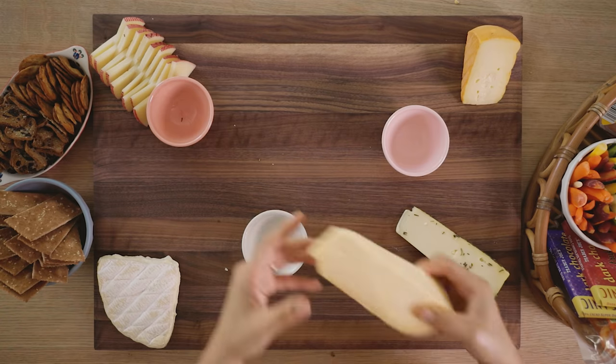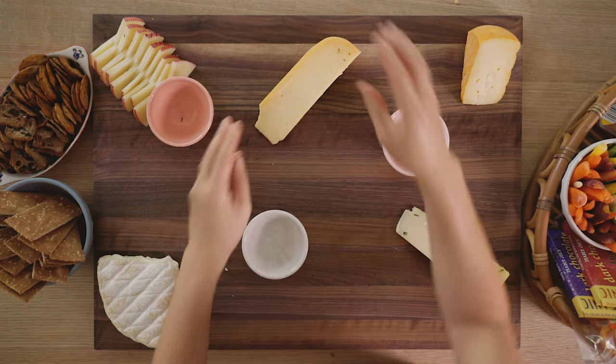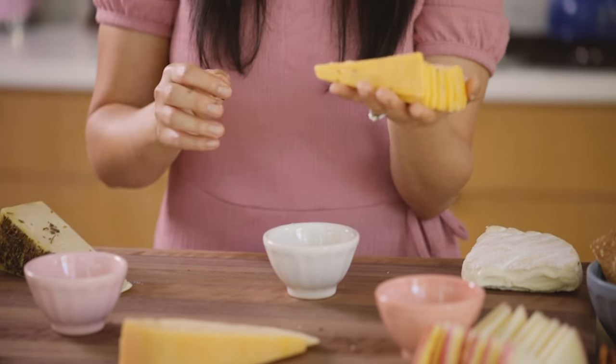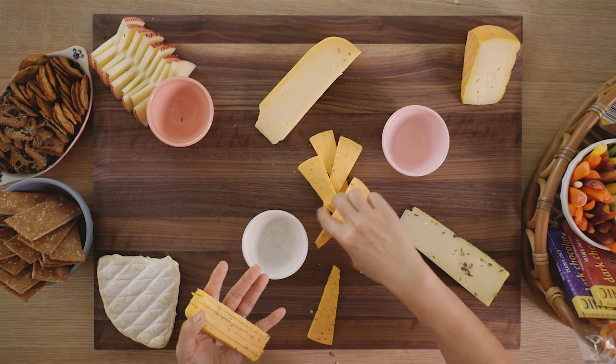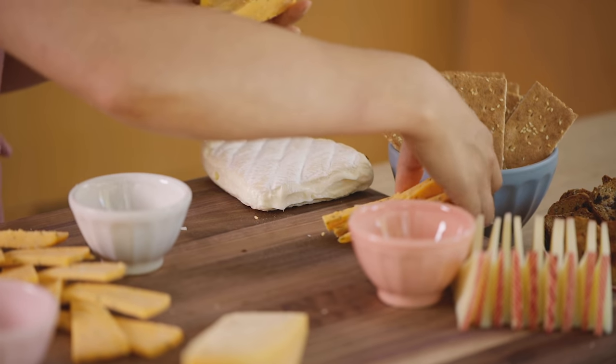I have two more: our Gouda, which I'll put right here. And then for the Cotswold, because it's a more interesting cheese, I sliced it up and I'm going to do a braided pattern — like French braids — and then the rest of the slices can just be distributed.